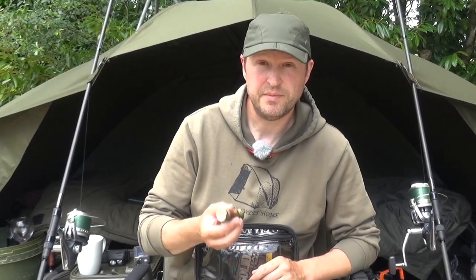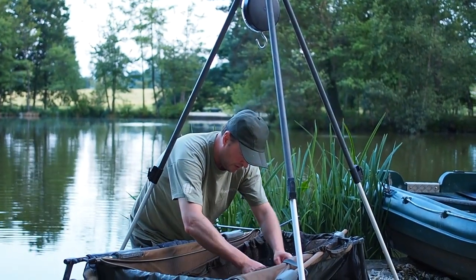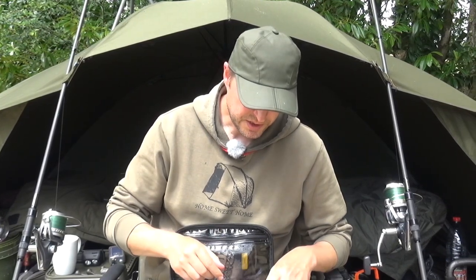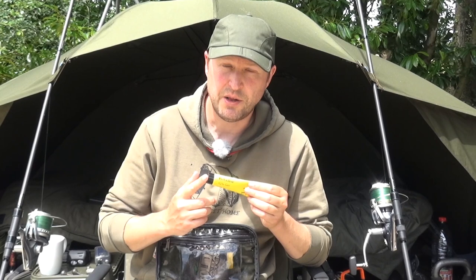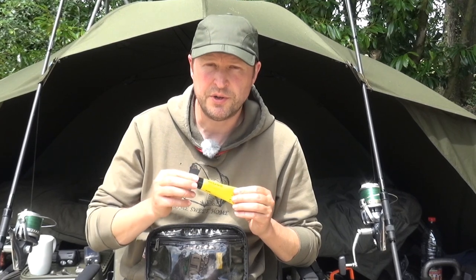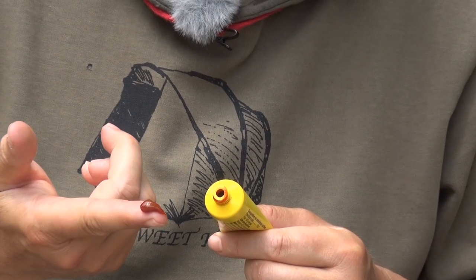Last but by no means least, carp antiseptic. I've used loads of different sorts over the years — Christon's Clinic, the stuff from Corda — but I'm really loving this Nash Medicarp stuff, it really sticks well. Something else I've been using is just available off the shelf from a pharmacy: a product called Betadine — it's a gel-based iodine solution. Just dry the mouth or any wound off first with a tissue, dab some of this gel on and it really does stick very well.